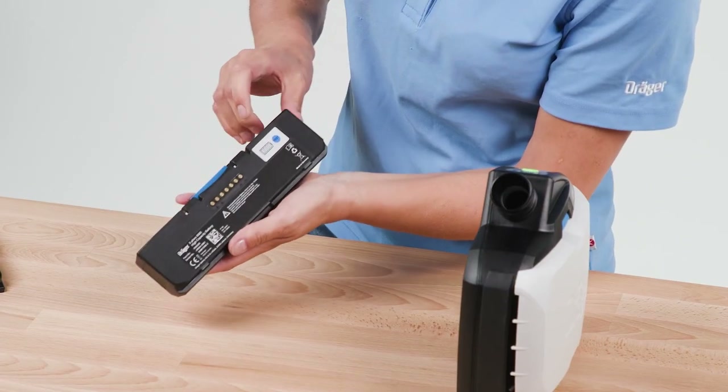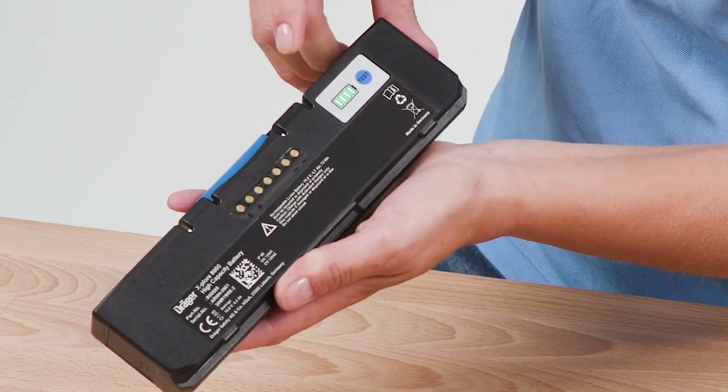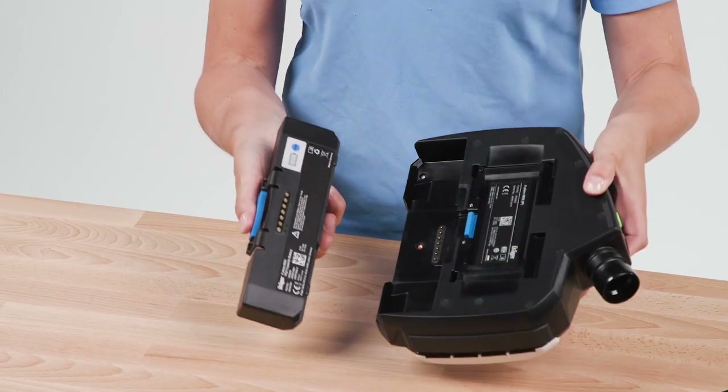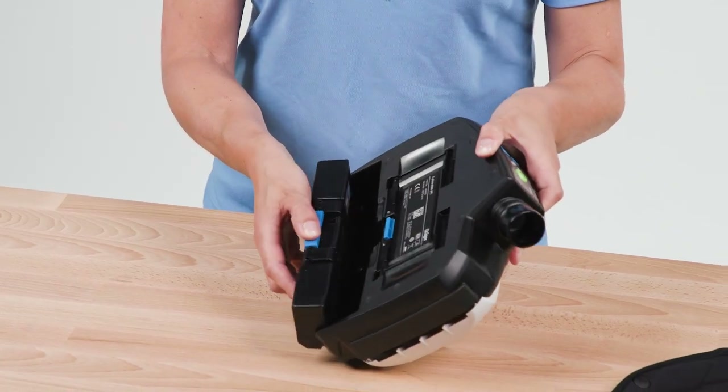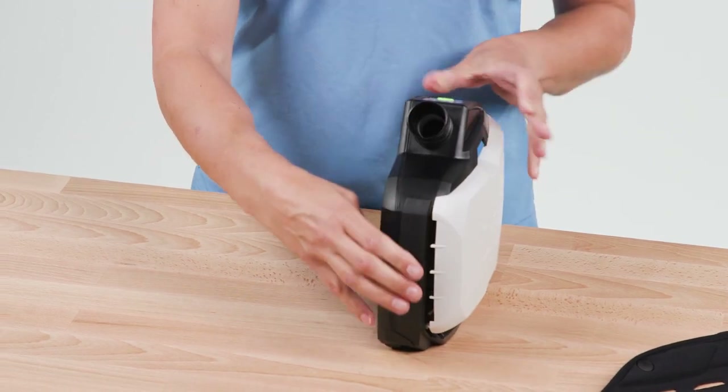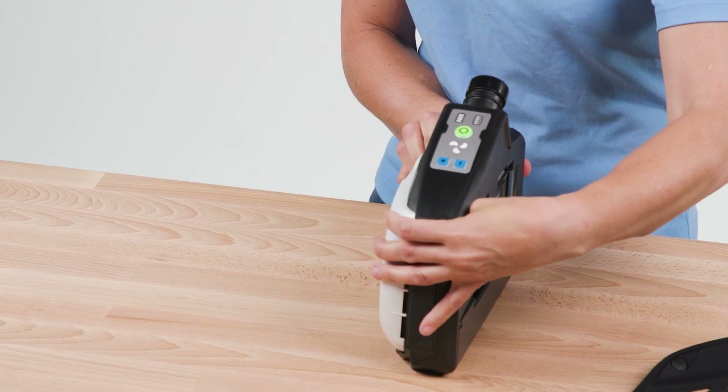The charging status is indicated by the green flashing LED display. To insert the battery, hold it in your hand so that the blue locking button is facing upwards and the contacts are facing the unit. Place the battery in the battery compartment and press until it audibly clicks into place.